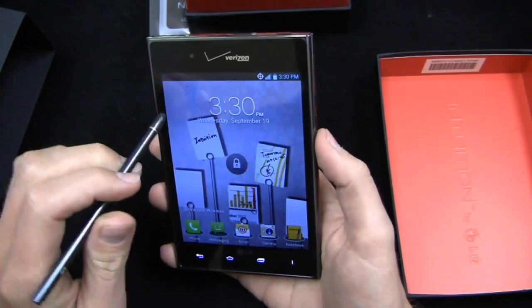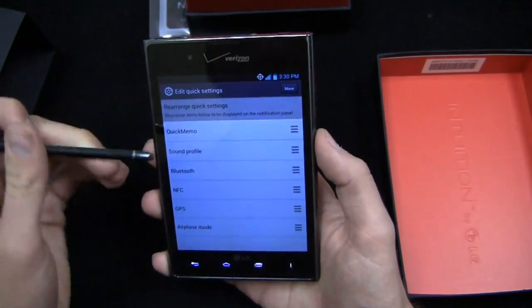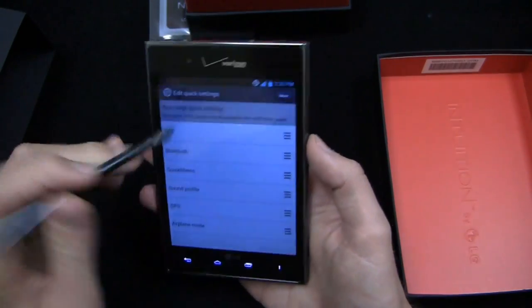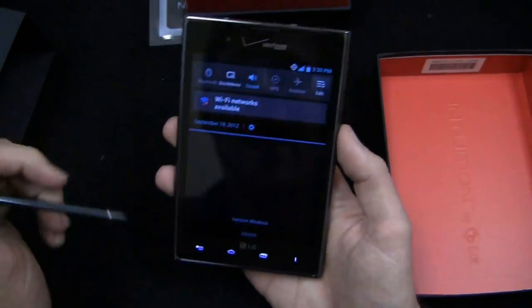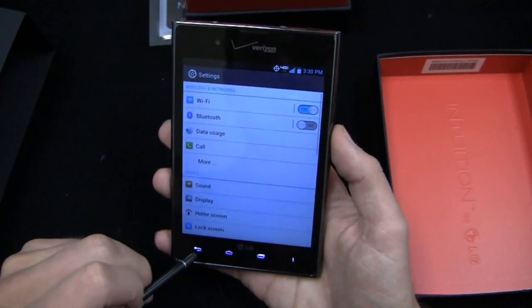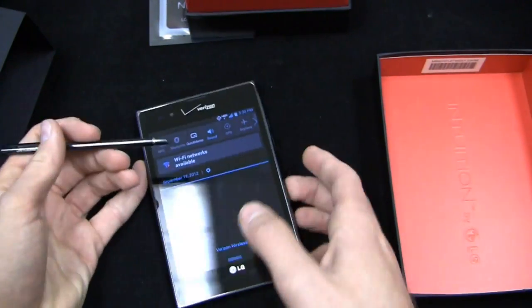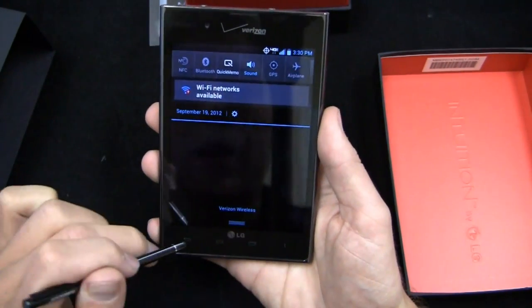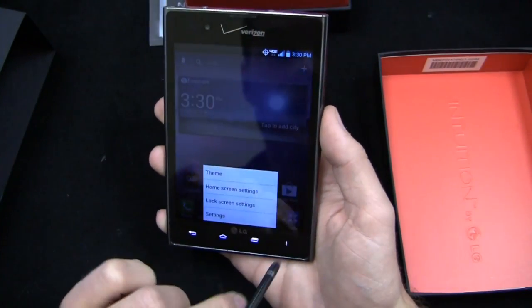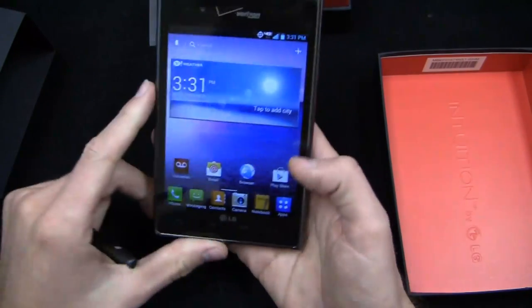Android 4.0 out of the gate. You've got customizable shortcuts up here — you can edit them. So if you use Bluetooth and NFC regularly, you can put those at the top. When you come back, NFC and Bluetooth are your first available options. Another cool thing about the pen: you can use it on the Intuition to tap the capacitive buttons at the bottom — recent apps, menu, home, and back.